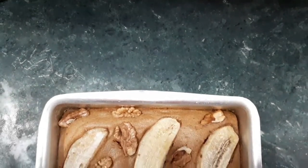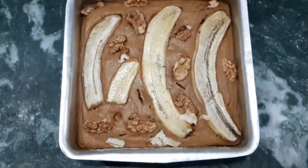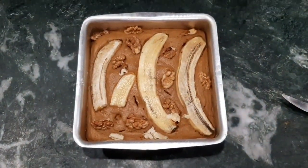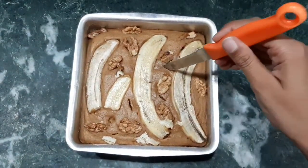We will bake for about 30 minutes. This is our wheat banana walnut cake. With a toothpick you can check whether the cake is done or not.